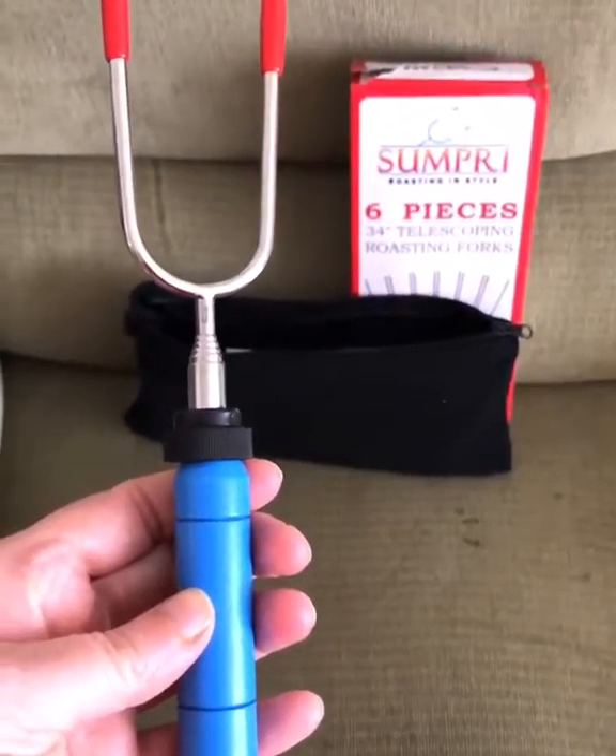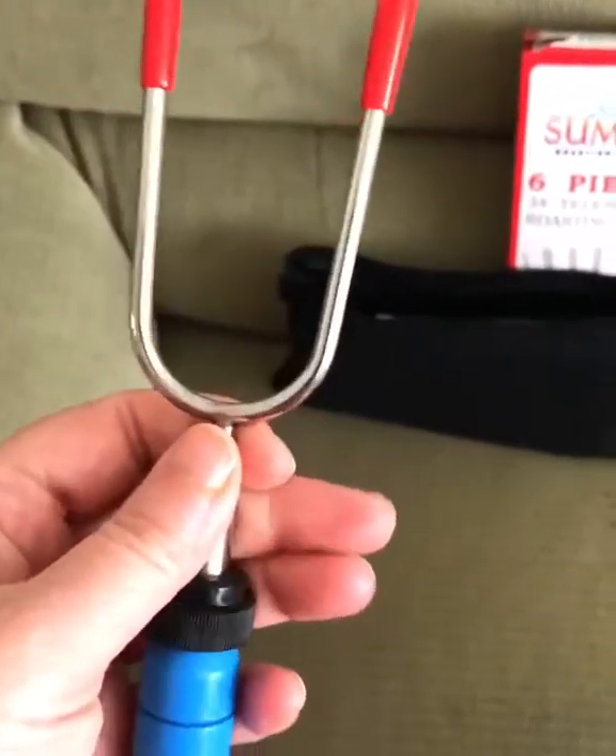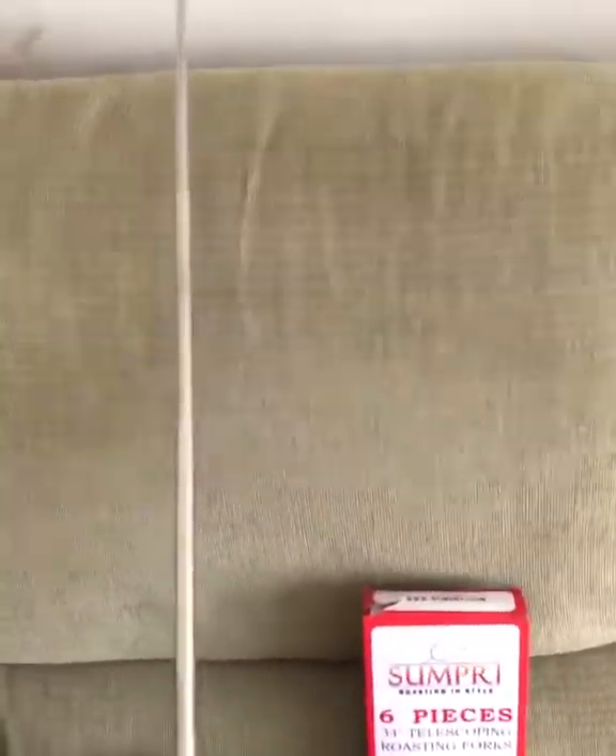First of all, they come in a nice little bag and you get six of them, and they're extending — so you can extend them out. What I really love is you can take these little red things off the sharp ends, so they aren't pointing out all the time. You put those on and off to protect from poking somebody.